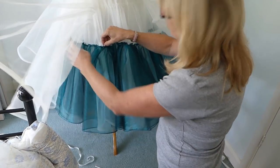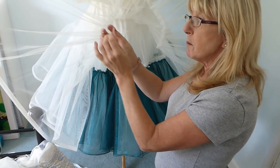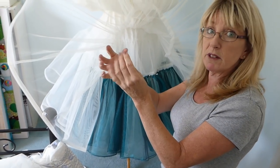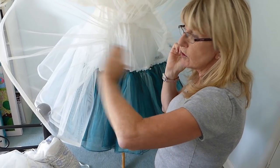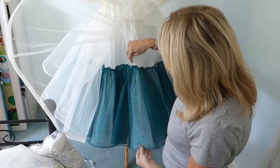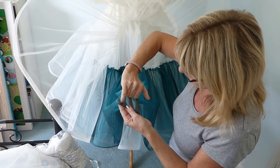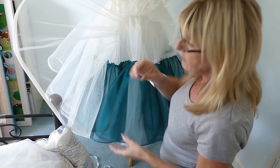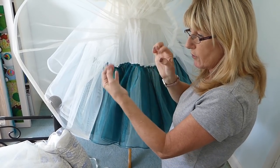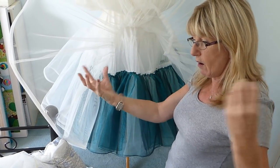Put the two layers together with a running stitch on your machine. Don't tie one end — make sure your thread is strong, otherwise as you pull it through it might snap. Just do a running stitch all along one edge, as close as you can to the overlocking.